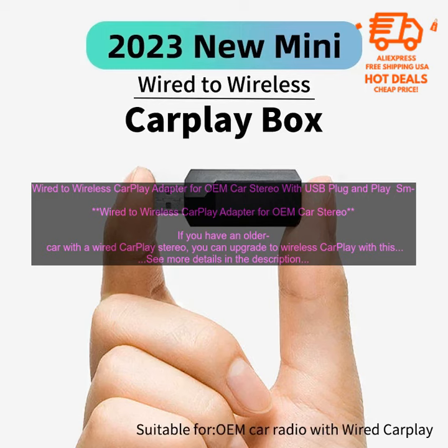The adapter is easy to install and use. Just plug it into your car's USB port and turn on Bluetooth on your phone. The adapter will automatically connect to your phone and you'll be able to start using CarPlay.